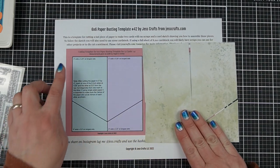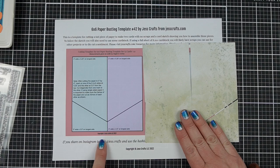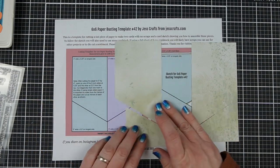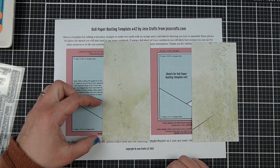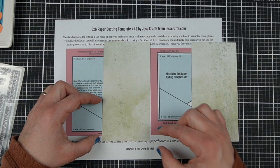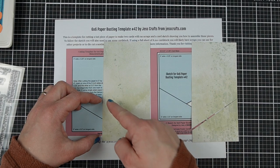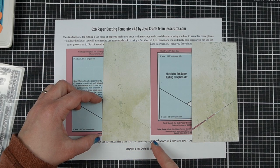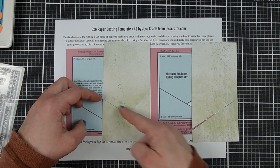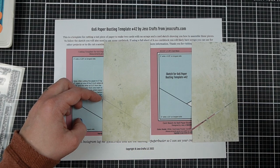The paper busting template tells you to cut your 6x6 paper into a 3x6 inch piece. And then you're going to cut this diagonal piece — it's 2½ inches long on this side and ¾ of an inch on this side. That's a bit of a difficult measurement because you have to make a diagonal cut, so you want to measure with a ruler and mark it, then cut from one point to the other.